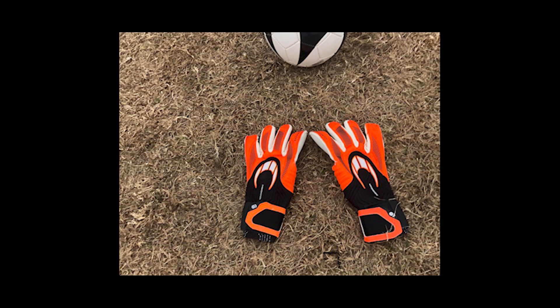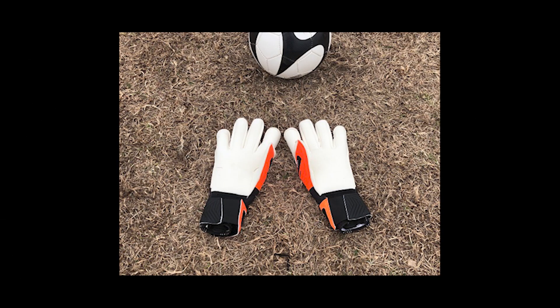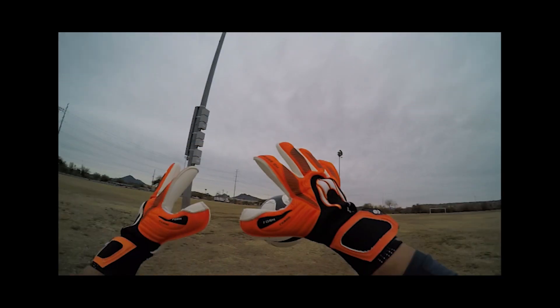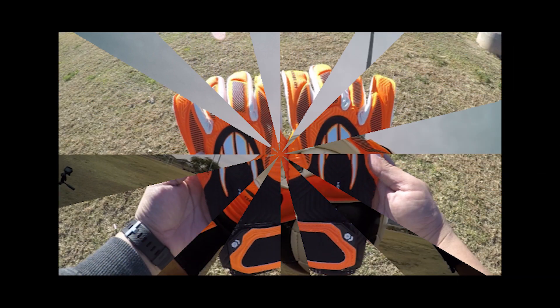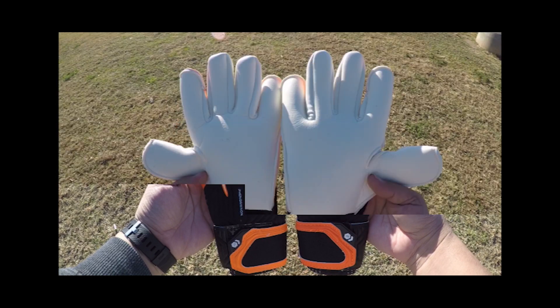The HO Phenomenon Pro is one of the new gloves from HO's new Phenomenon range. It is one of the two elite gloves from their range — their elite range being what they consider their high-end match gloves, the other being the HO Magnetic. It comes only in this orange and black colorway, which is very good looking in my opinion.